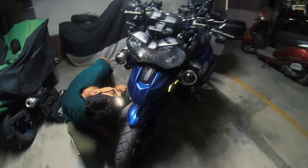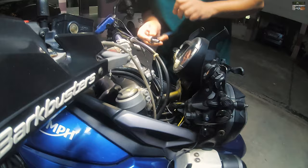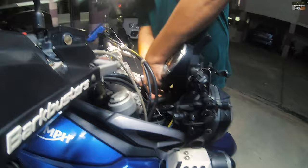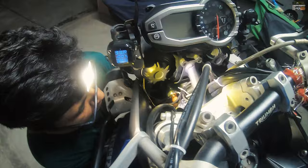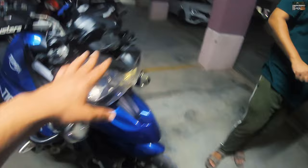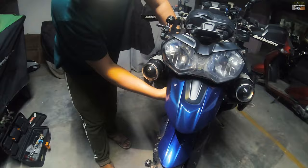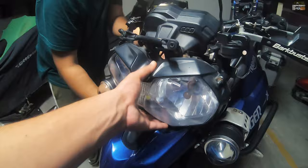The first thing we did was remove the windscreen — that was the first step. That was followed by the number plate removal and then the headlamp. The headlamp is mounted on four bolts, and we removed those four bolts to undo the headlamp from the bike. This was my first time working on a Triumph Tiger 800, so it took longer than usual to figure out what all had to be removed.